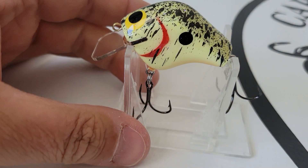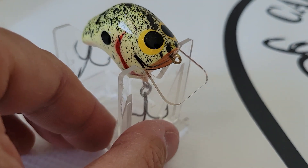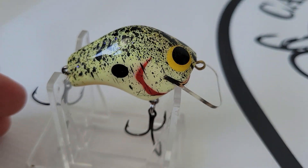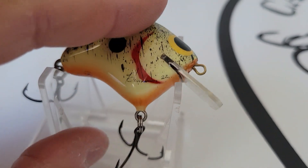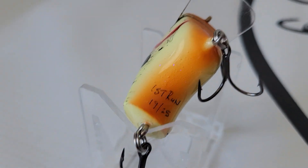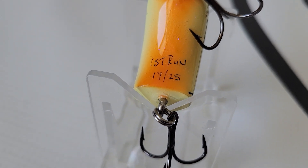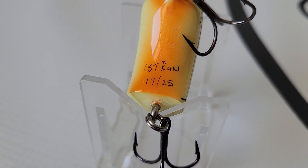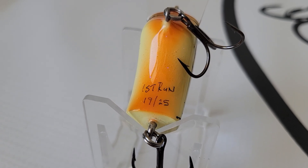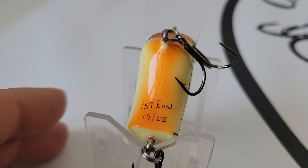These come with the extra wide gap hooks — these are Mustad, and that's all he uses currently. I noticed something special about this one other than the decal — there was some writing underneath. So let's flip that over. This is a special edition. Here it says 'first run, 19 of 25.' So we have 25 of these and I guess that's all that's going to be made of this. That's pretty doggone neat to know that these were the first ones he made.